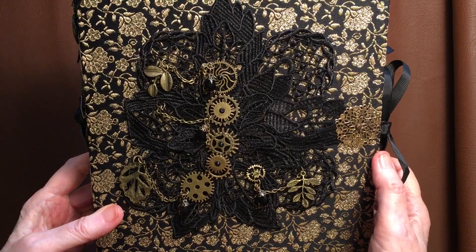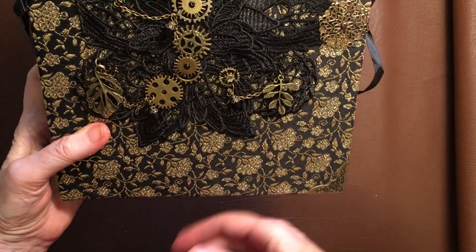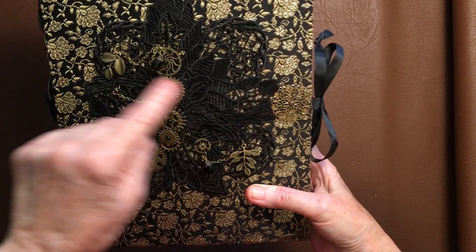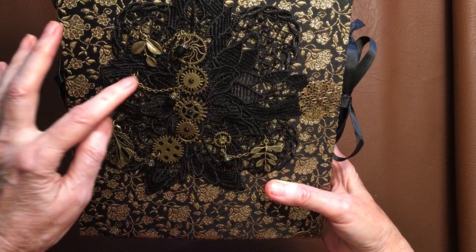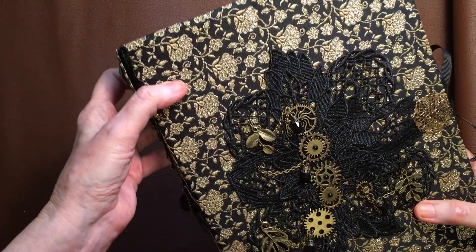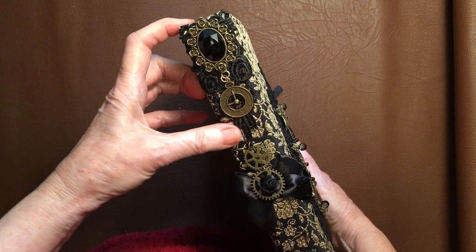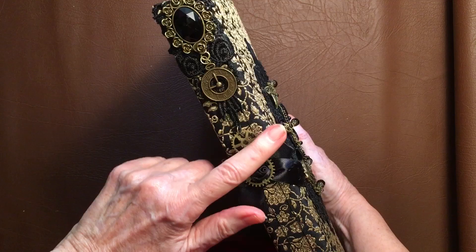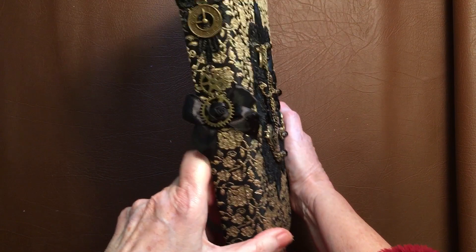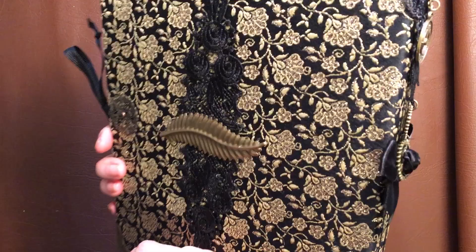This beautiful lace thing with all these things on it — turn it over the right way. It came from eBay, it was actually a bracelet. It had the cogs on it. There were some things on there that I took off that were going around your wrist to make it a bracelet, and then I've added some leaves and some chains on it. This little thing here is covering up where the tie is on it, and it's got this beautiful black and gold brocade on it. Down the side, this was off another one of those bracelets, and I've got two of them — a really cheap way of getting beautiful embellishments because I think they were about $4 each.